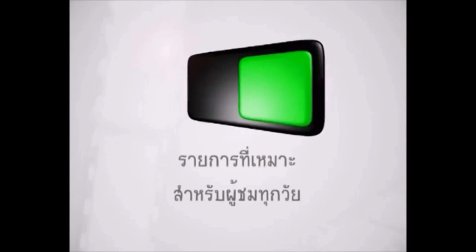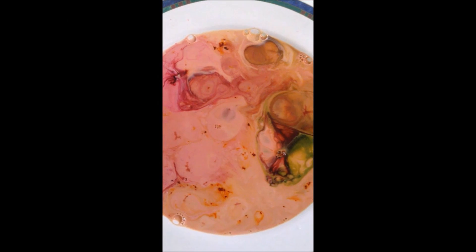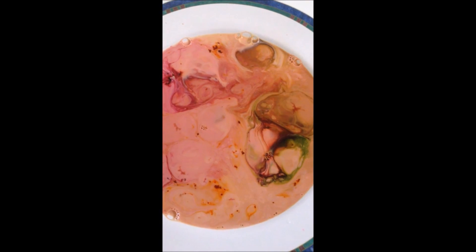Hey guys! Welcome back to the easy and fun experiment from kids and parents that we can do at home. Today's experiment is about surface tension that makes a wonderful firework milk.